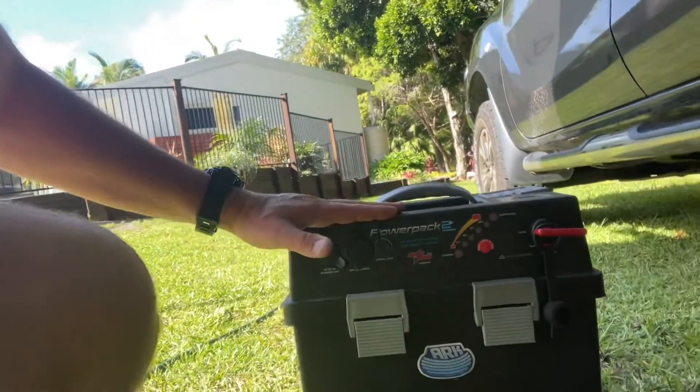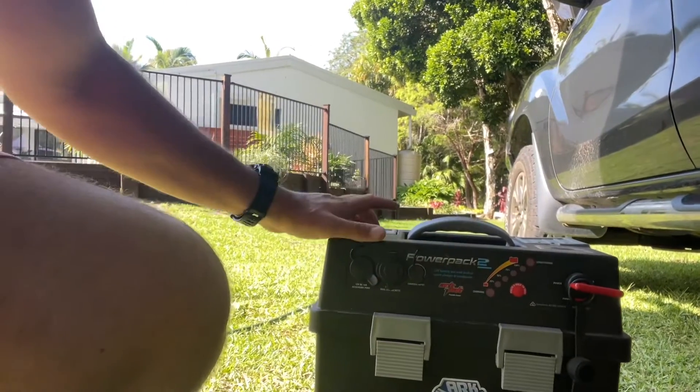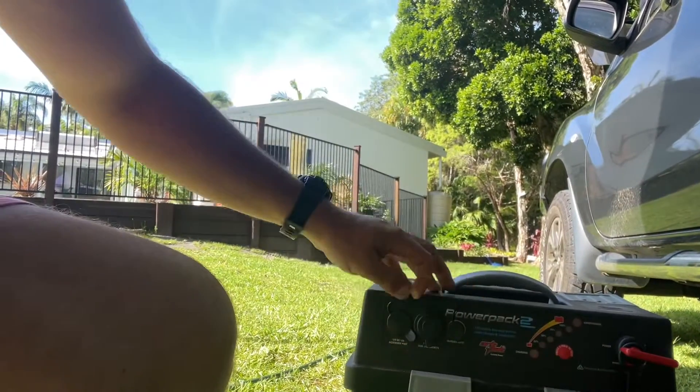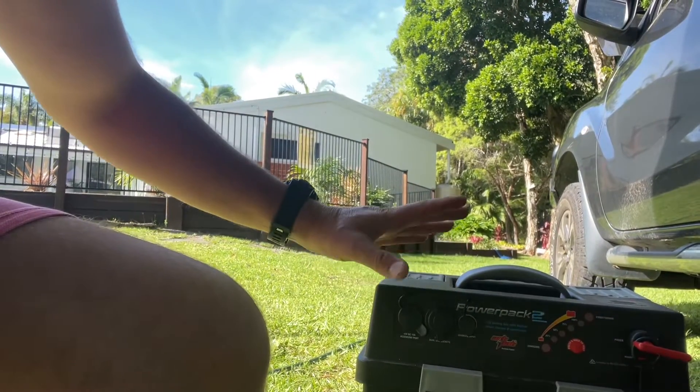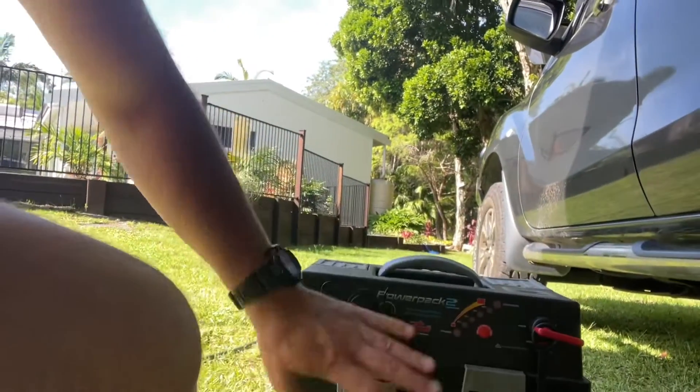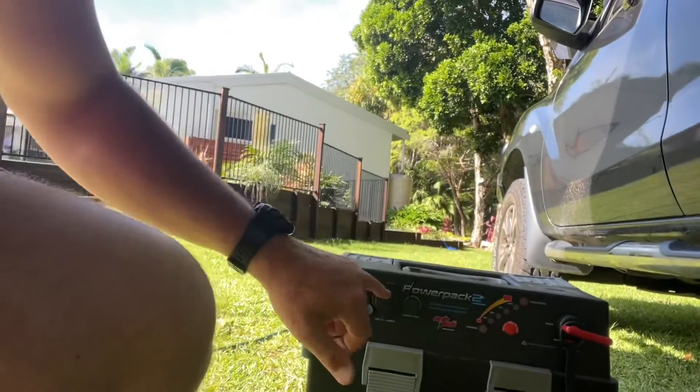I'll put together the rest of the kit. The old solar controller has been thrown in the bin. We've got the Arc Pack here — that's what we were using — and I'm still going to use it for now, hardwired into the terminals. It's got an isolator, USB, and a merit plug for the Engel fridge. We'll continue using it as the battery management box with a few plugs, but the main difference will be the charging source — the Kick-Ass DC-DC charger.